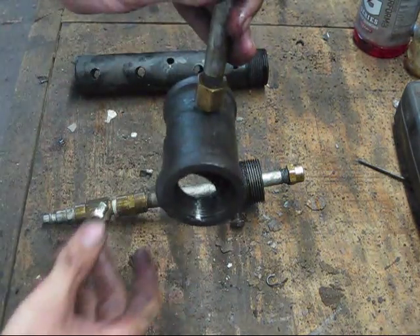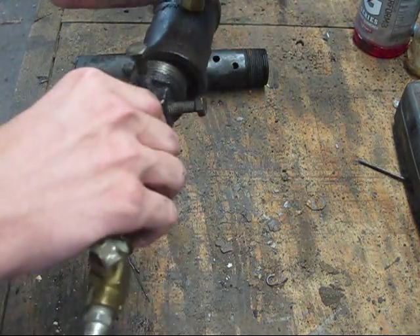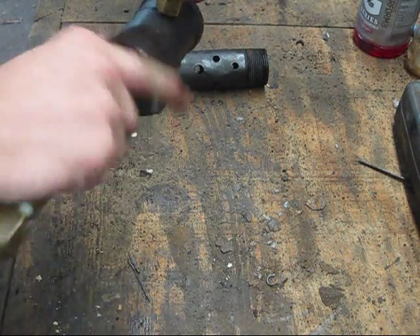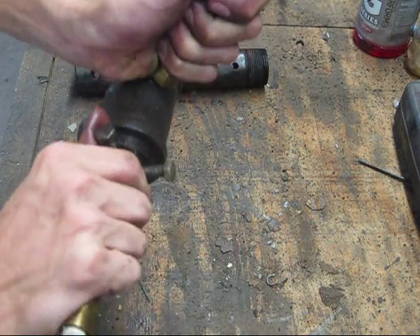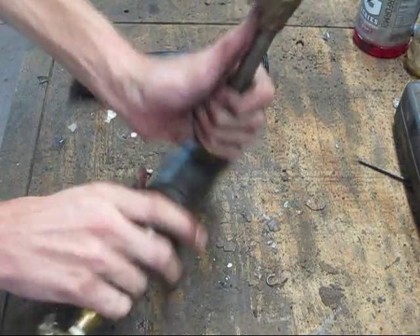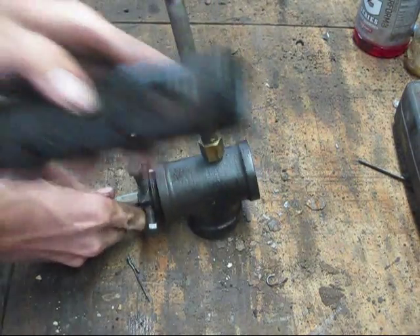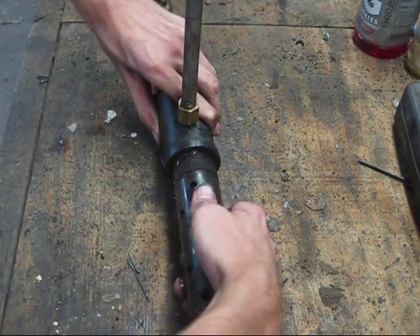Next thing you want to do is assemble your air intake. It's pretty simple — just take your cap and screw it in from the back. It doesn't have to be super tight, just close. And then lastly, you're going to put your afterburner on, which just goes right on the front. Simple.